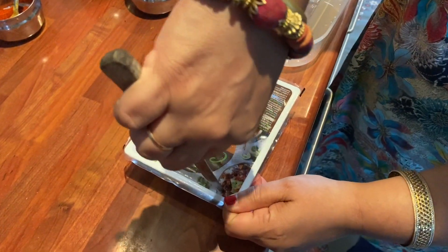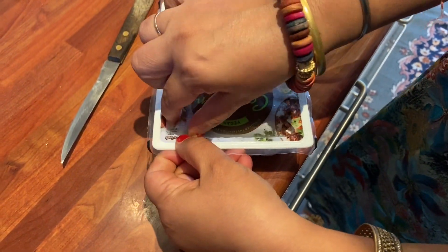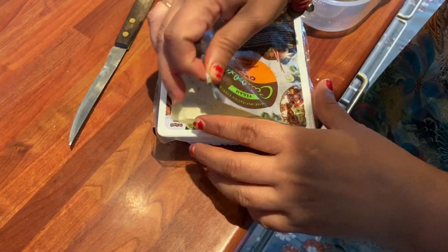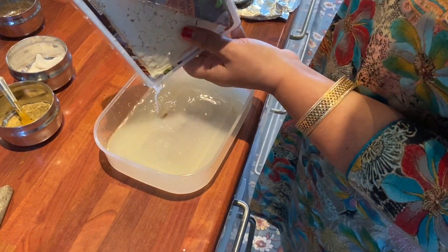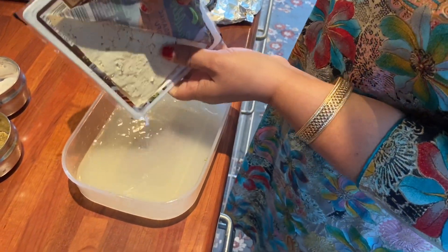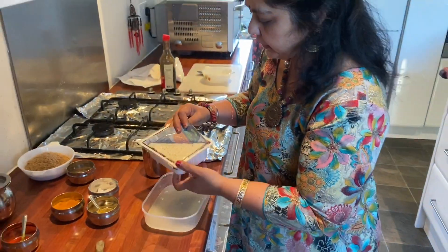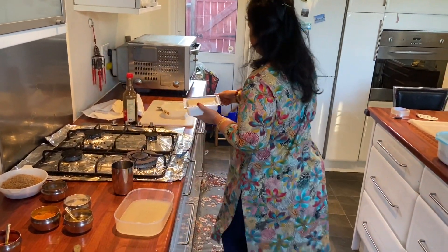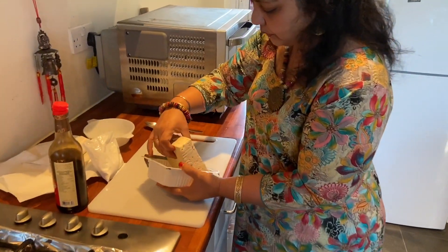I'm cutting this and there is lots of water in this. Can you see there's lots of water? So we have to remove all the water out. I'm going to cut the tofu — but before I cut it, I'm going to put it over here and remove the excess water out.